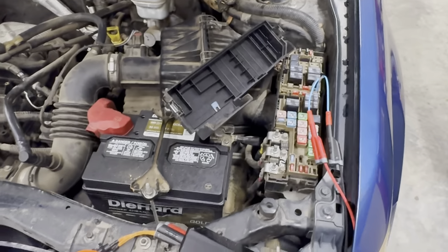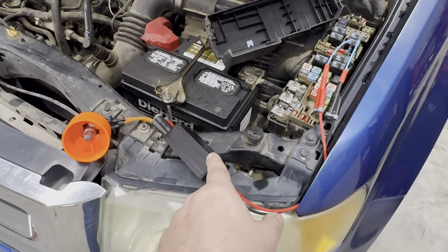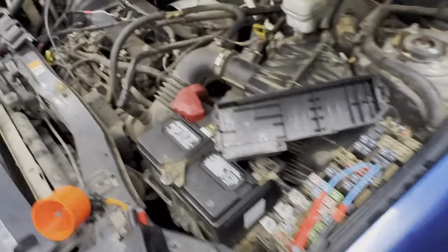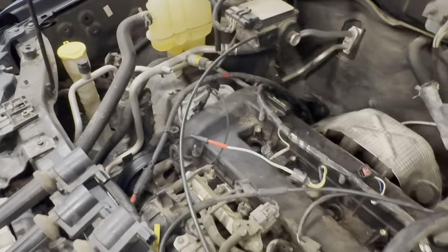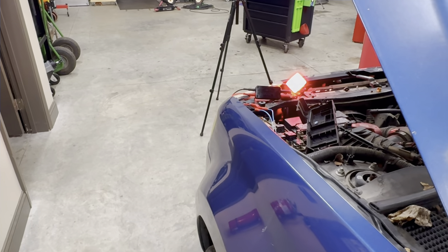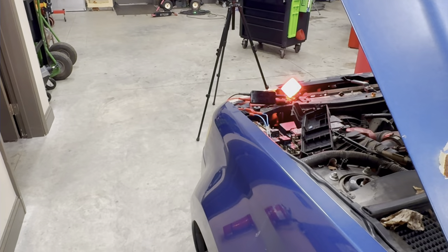So let's get this set up. Now we've got our audible indicator plugged in. As you can see, it's still shorted to ground. Turn our ignition on — we now have an audible noise.